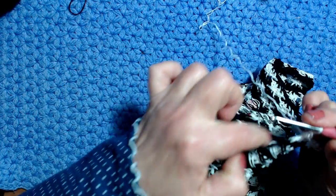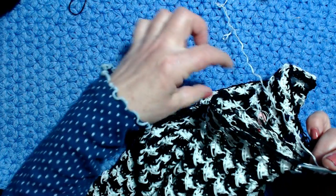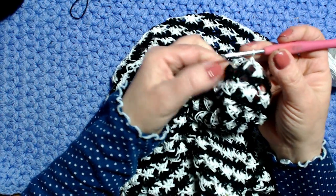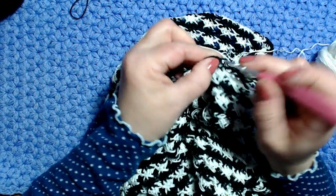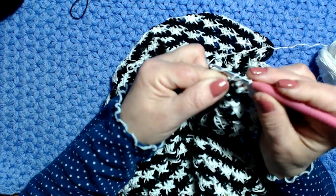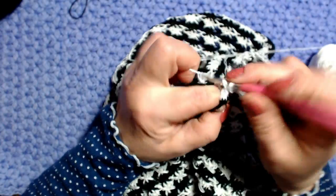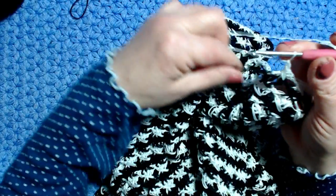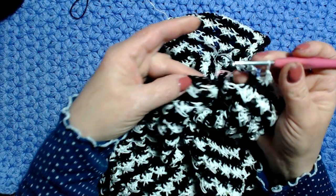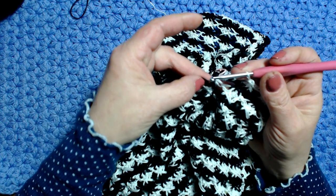Lavoro tutto intorno alla manica e arrivo all'ultimo motivo. Sto lavorando la prima maglia: 1, 2, e 3. Vado nella prima maglia e faccio la maglia allungata. Adesso devo lavorare la parte chiusa con lo spillo.